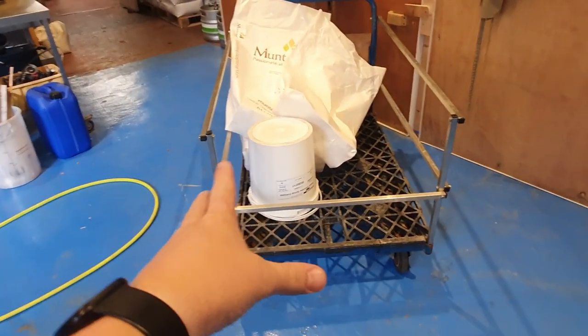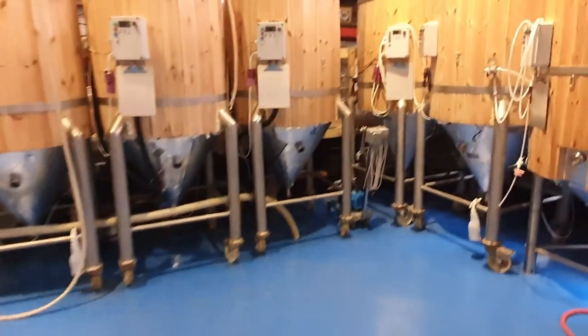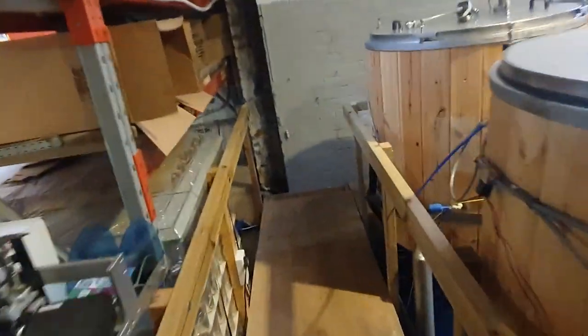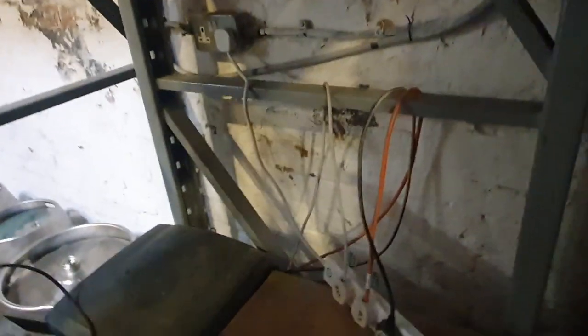I've got my trolley ready for the spent grain to be dug out once the mash tun is drained. And what I'm also going to do now is caustic these tanks. But before that happens, I'm just going to come up to the back of the fermenters, where we have our chillers located. There are two chillers here.